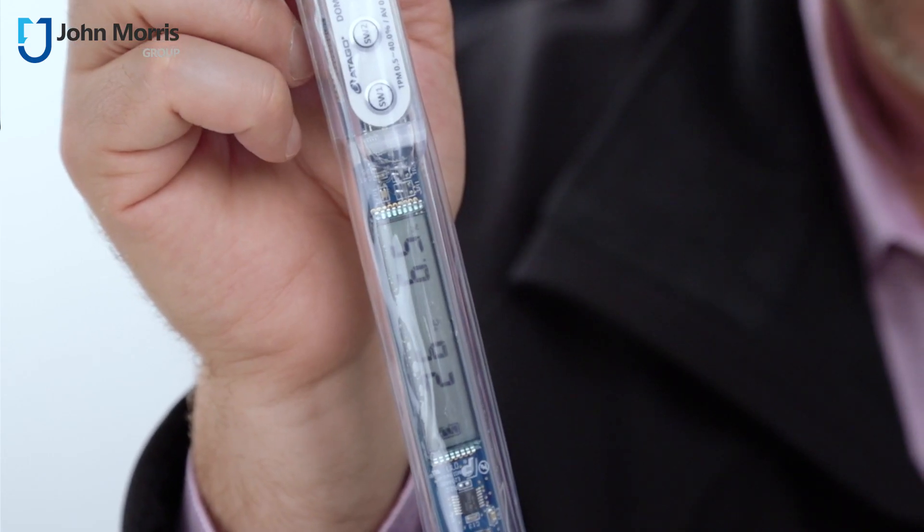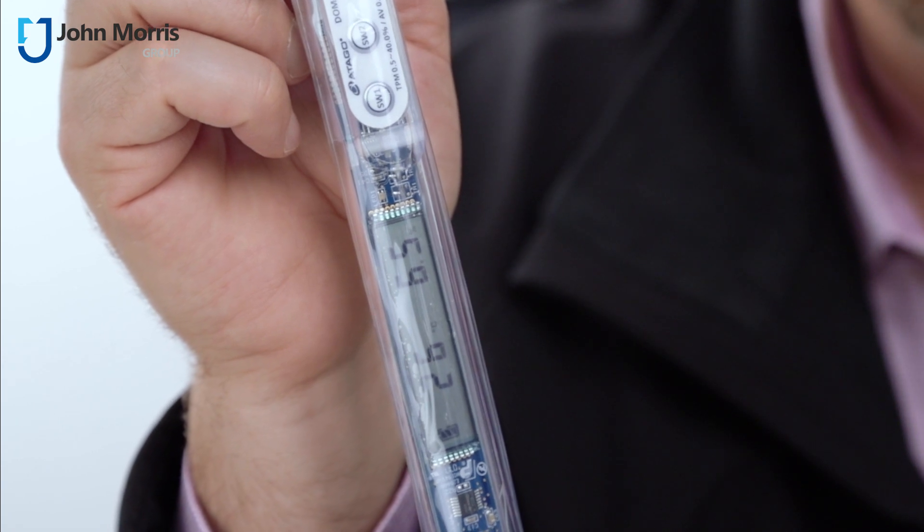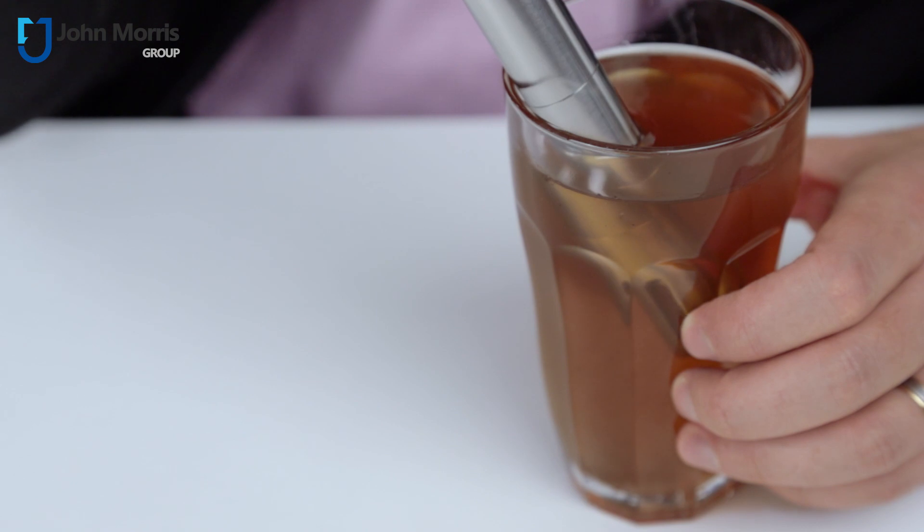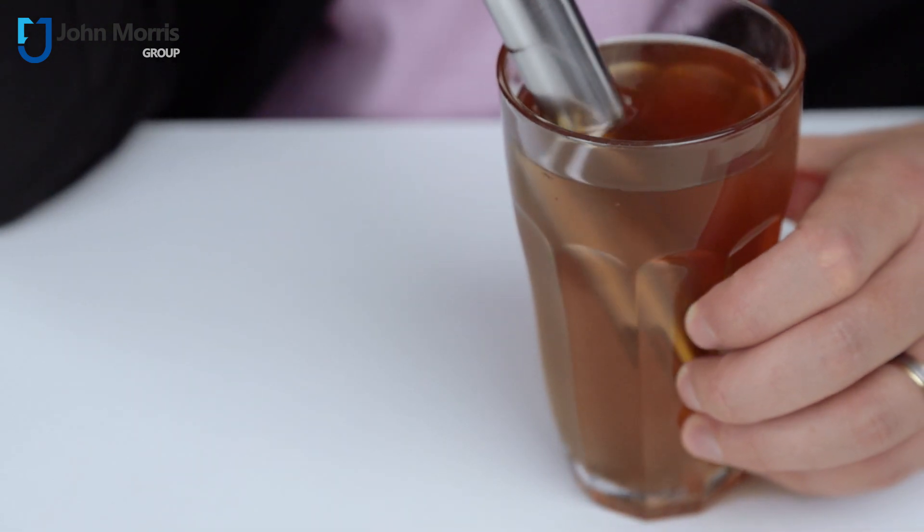So here you can see that we're at about 26 degrees with this oil, and the TP value is about 6.5%. This oil is clearly good to use, as we'd expect because it's brand new.